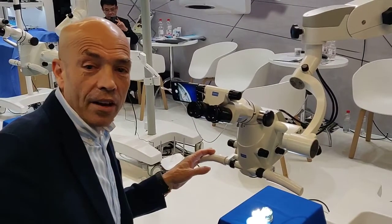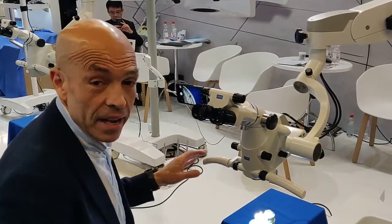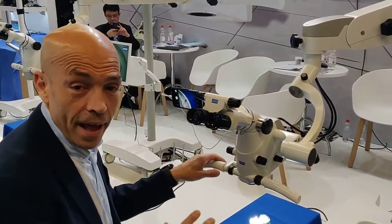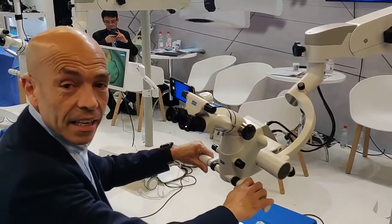Hello. This is a new microscope from Zumax. The model is 2380. The great thing that this microscope has, which is outstanding and quite unique, is the handling of the microscope.